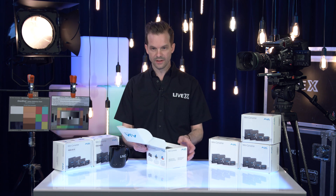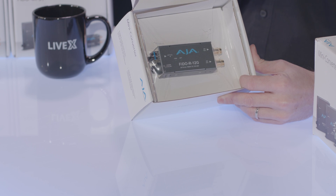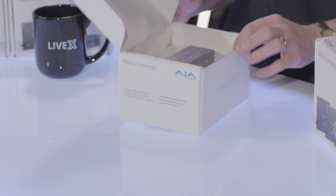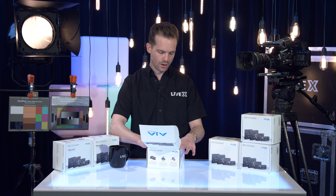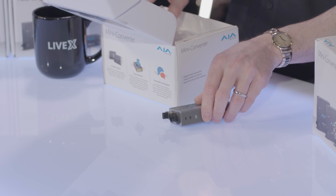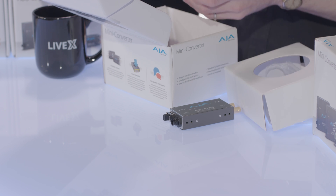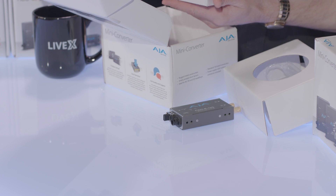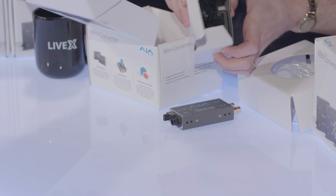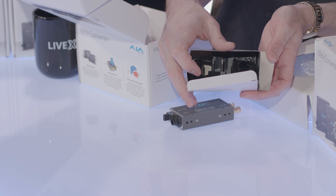So first, let's start with the fiber to SDI. This is a very simple Fido converter that we use for a variety of projects. Anytime we have to send a signal over long distances, we tend to opt for fiber over any other transmission method. It's a good way to get signal over a longer distance than the theoretical limit of SDI, which typically is around 330 feet. Also in here, we have some bits and bobs that you can use for connecting to international power plugs.